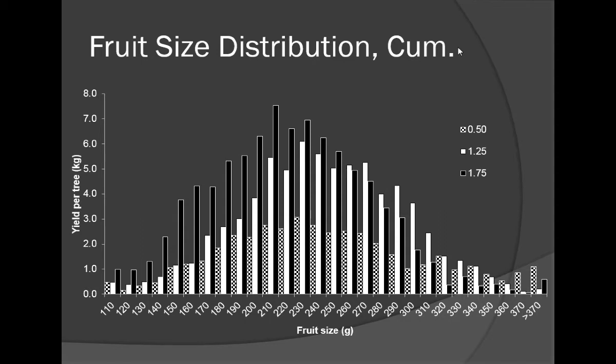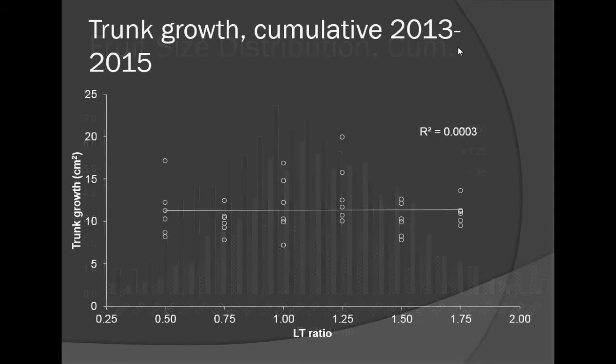With very severe pruning, we reduced the amount of small fruit, but we also reduced the amount of large fruit too. Excessively severe pruning did not result in more large fruit per tree because it resulted in fewer fruits per tree across the board. Pruning has a profound effect on fruit size distribution, but moderation seems to be a good place to be.